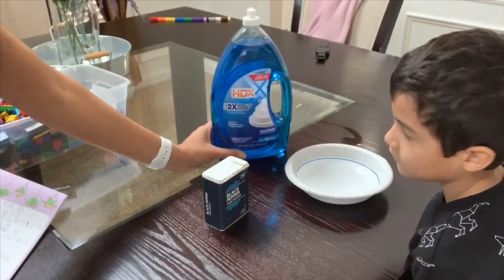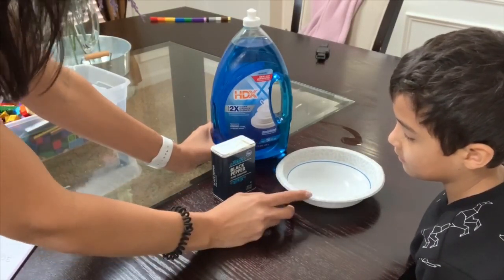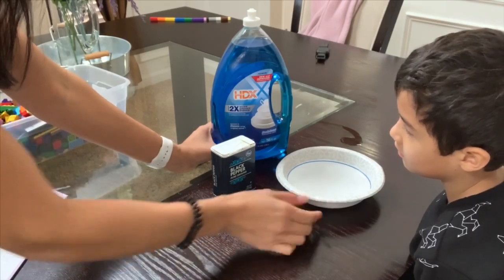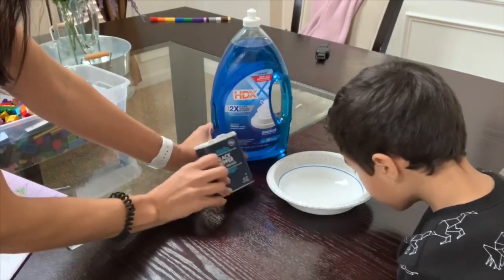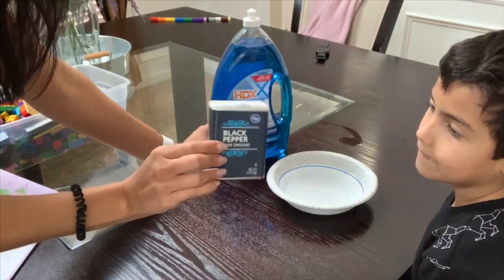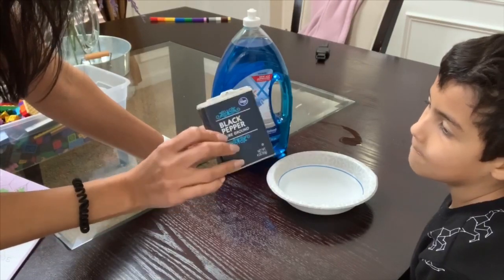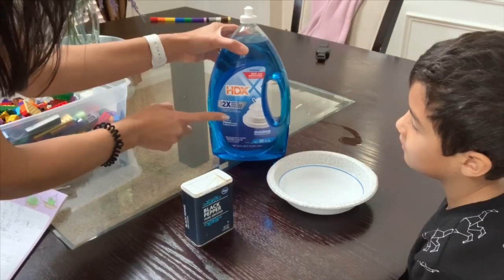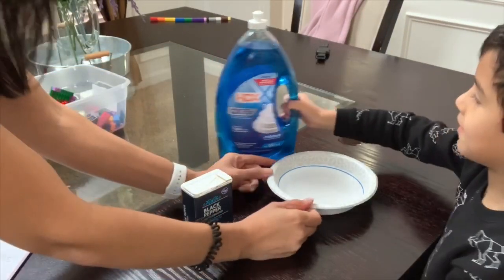For the next experiment you're going to need a bowl — we're just using a paper bowl, but you can use any bowl or dish that holds a lot of water. I've already put water in the bowl. Then you're going to need black pepper, though you can use glitter if you'd like — online it says glitter works as well. And then you're going to need any type of dish soap; we're just using the soap I have on hand.